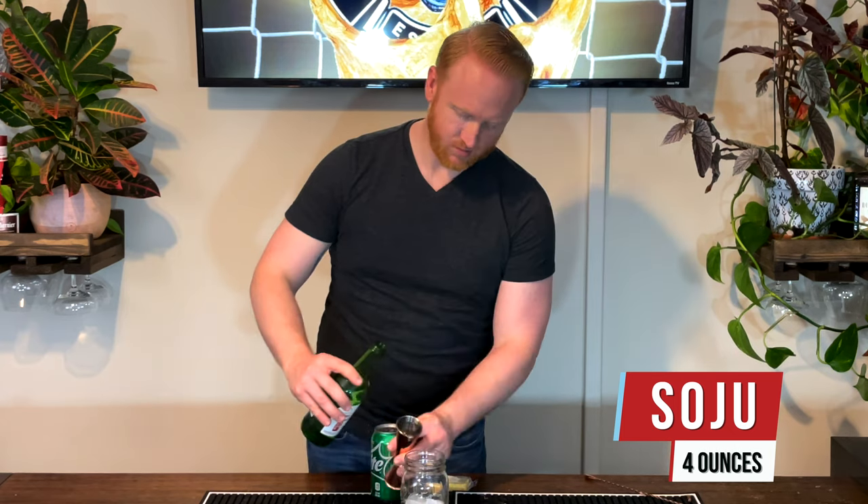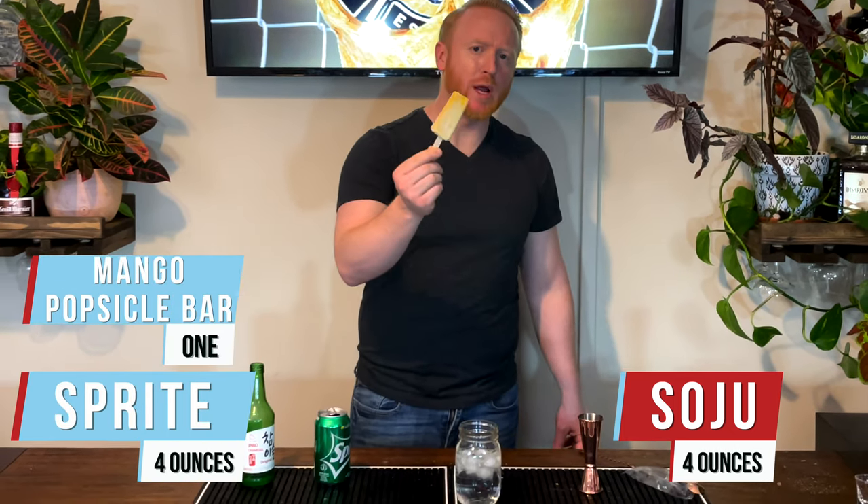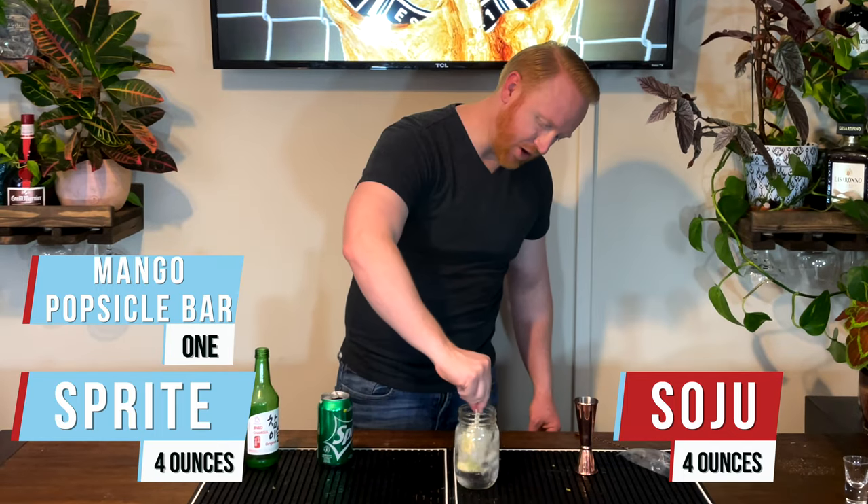For South Korea we've got the Mango Melona Soju Cocktail. We've got four ounces of soju and four ounces of Sprite. Then we'll take our Melona mango bar and stir it right into the drink.